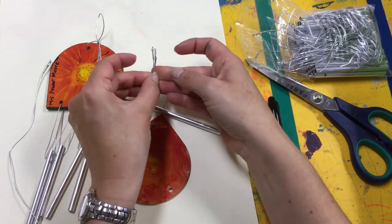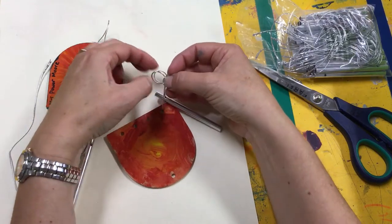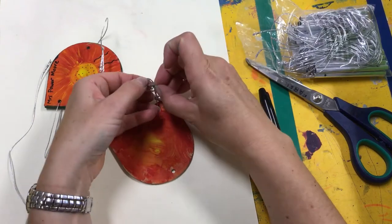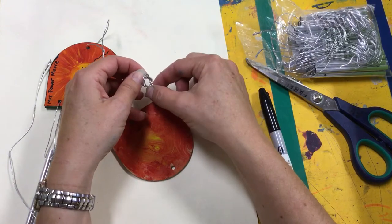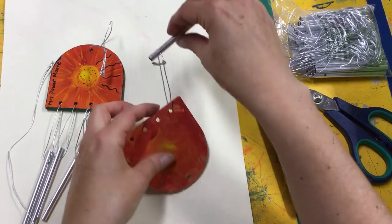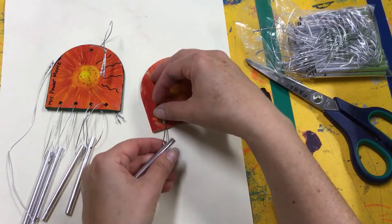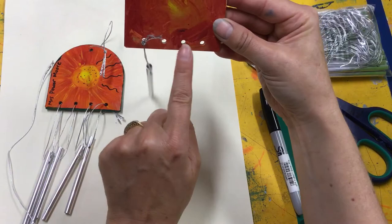Then I do the knot. So remember, two ends together. We're going to twist it to make a loop. We are going to put the ends through the middle of the loop. Grab the ends and grab the bottom and pull. And then you'll have your loop. And what I'm going to do is slide it up so that the knot's at the top like that. And we're going to do that for these ones.